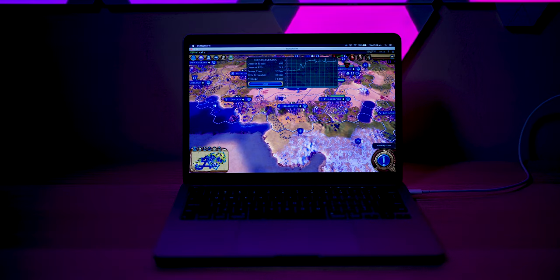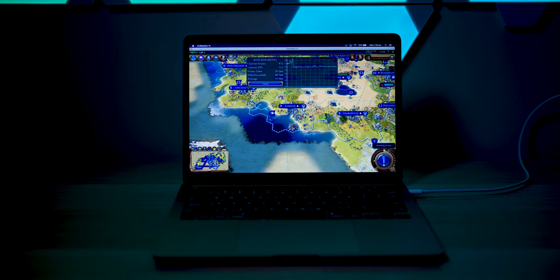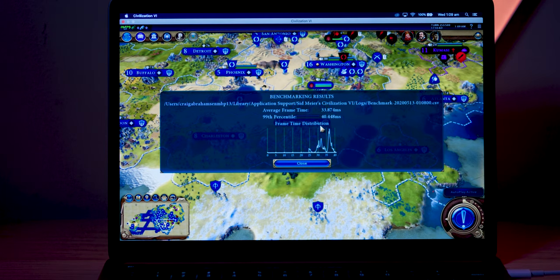Now you can see Civilization VI here. We're playing at 960p - very playable. The good thing about this is it's very silent playing this game. You can imagine the more mobile-style games are going to be excellent to play on this because it's going to be quiet. Awesome, I love it.